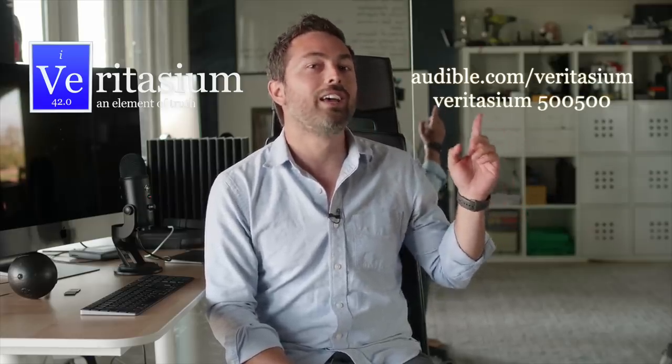This episode of Veritasium is supported by viewers like you on Patreon and by Audible. Listening makes us smarter, more connected people, and there's no better time to start than right now with a 30-day trial, your first audiobook, plus two Audible originals free at audible.com/Veritasium or by texting Veritasium to 500-500.